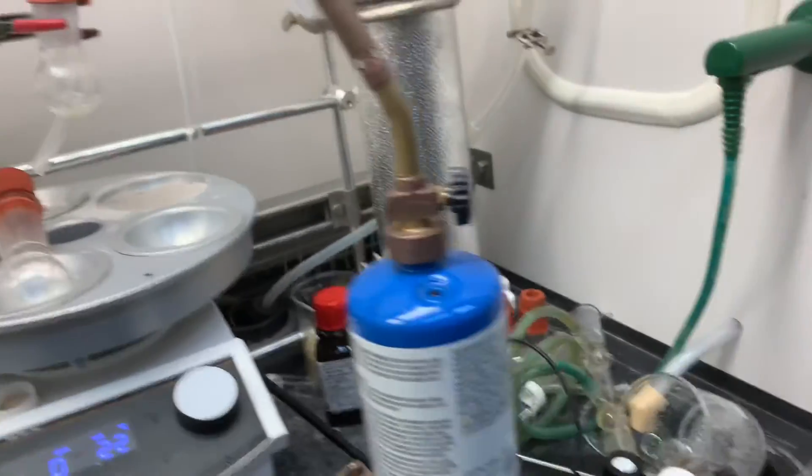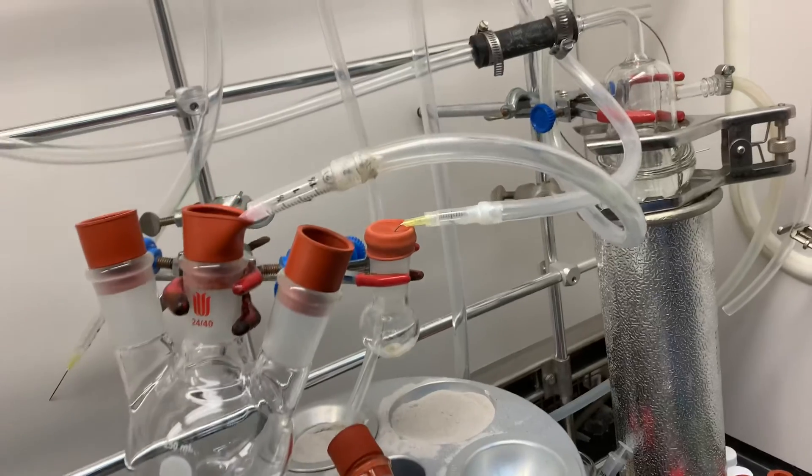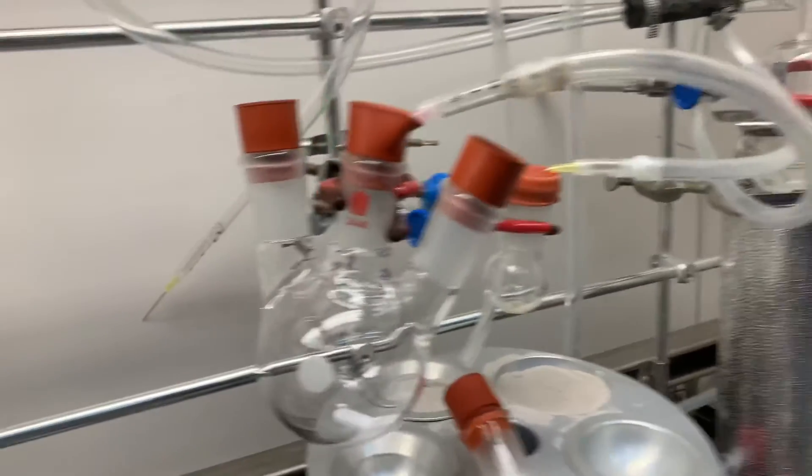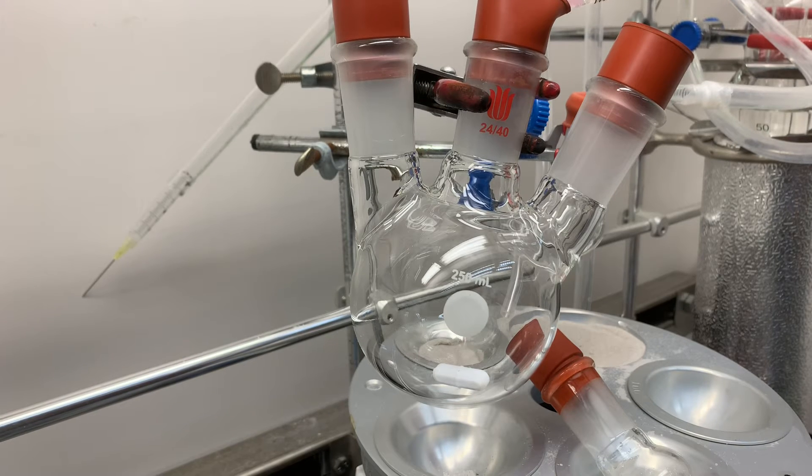The flame should be done once. If you put the flame once, it's fine. But now degas — taking the vacuum and then putting gas back — like three times. The flask will be kind of cooled down after this cycling process.